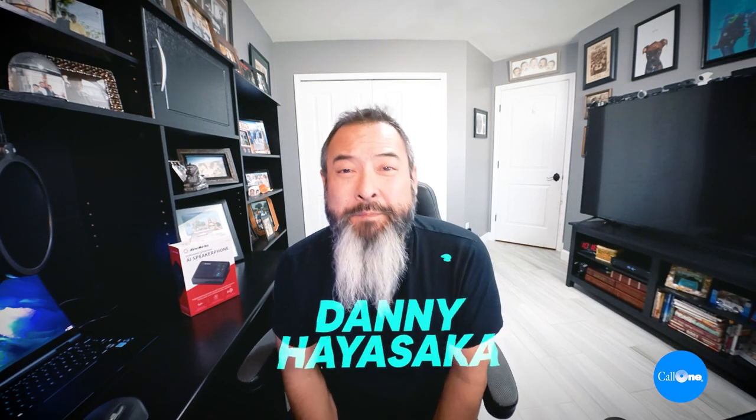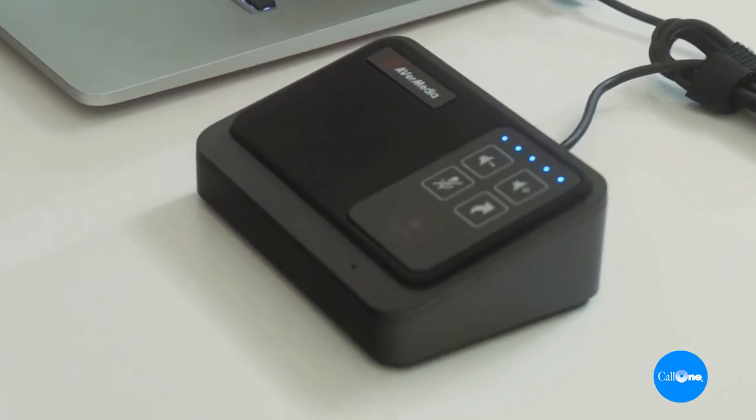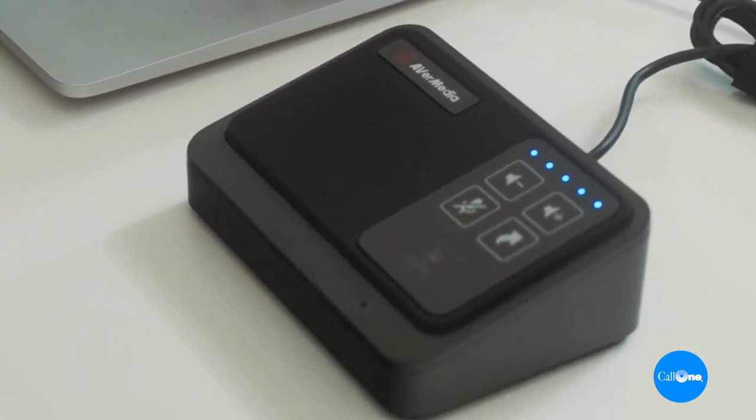What's up? Danny, hi, it's Hacker with Call One Ink, helping people do their business better. And today we have the AverMedia AS311 AI speakerphone.